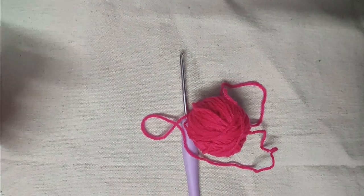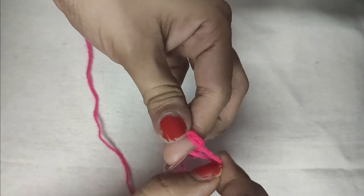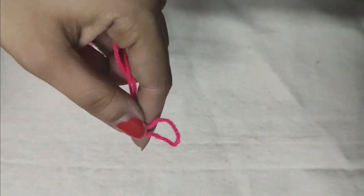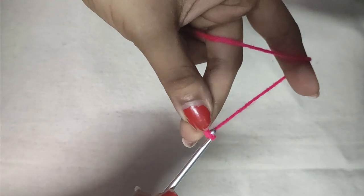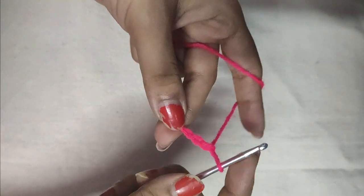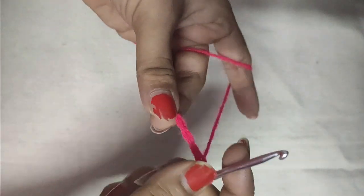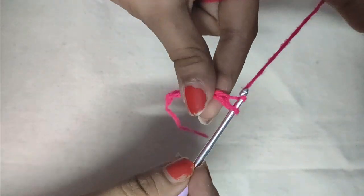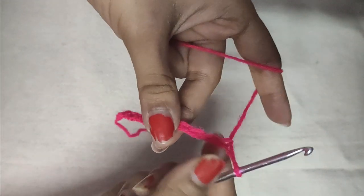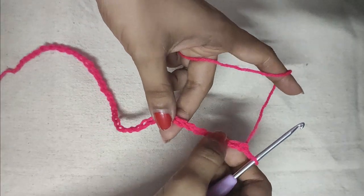You will be making your chains according to the size of your coffee mug. First I will make a slip knot, then insert the hook in it and do chain 42. The chains should be a multiple of 3, and chain 42 encircles my coffee mug very easily. Your number of chains will depend on the circumference of your coffee mug.